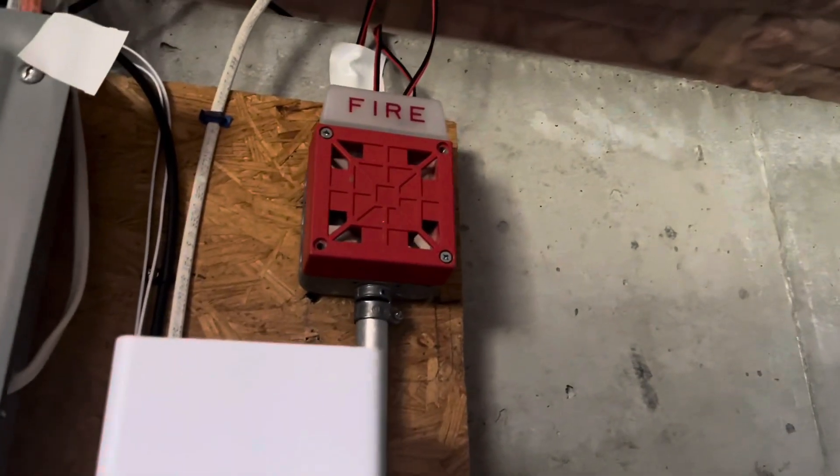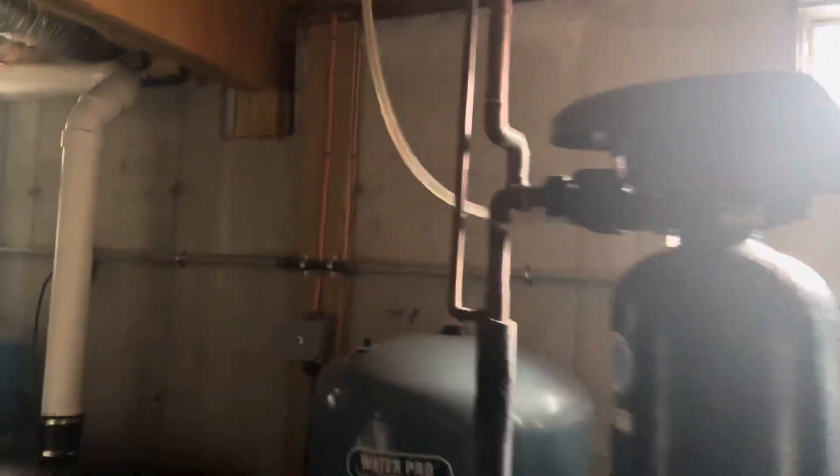So right here we got the Wheelock 7002T24, and the Firelight BG-8. We have the white M-I-Z. That's the newer one, so it has the newer horn — because if you didn't know, the old one sounds like a smoke alarm.